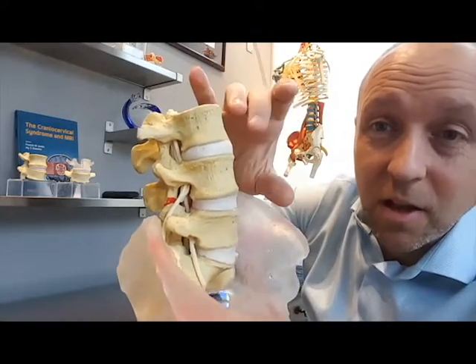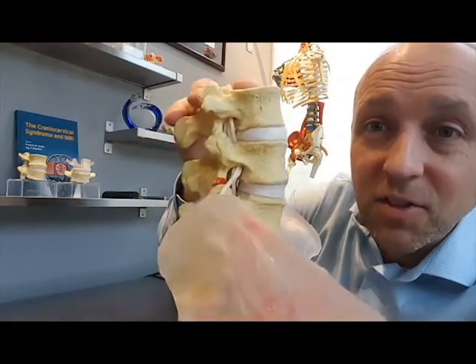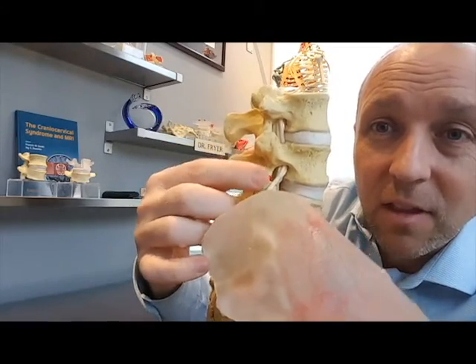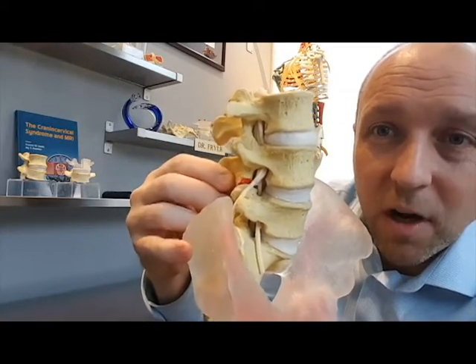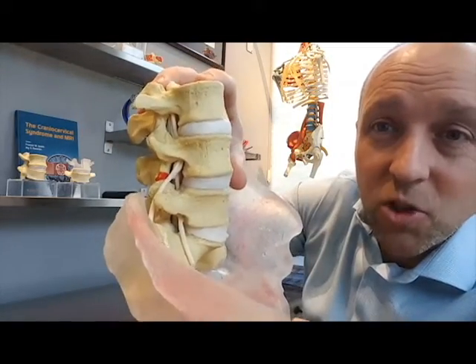It doesn't have to be a super grade like a grade one or two, but you can see that the facets are going to be touching up against one another, and this is likely going to be causing some arthritic changes within the joints.